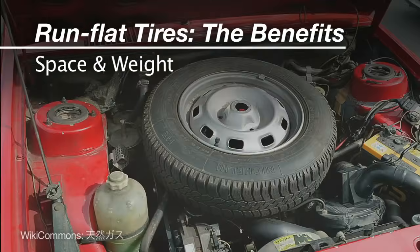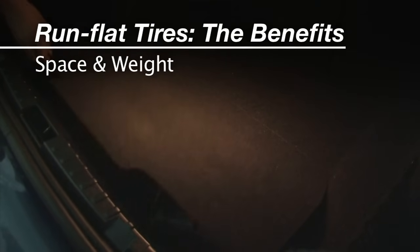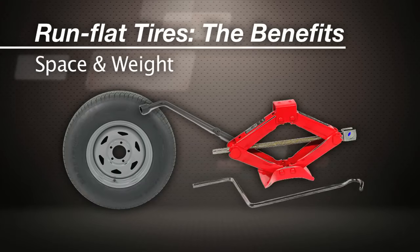Space and weight: run-flats allow car makers to use the space formerly taken by the spare tire for something better, like the battery in the case of this BMW, and they lose the weight of that spare wheel, tire, and jack.